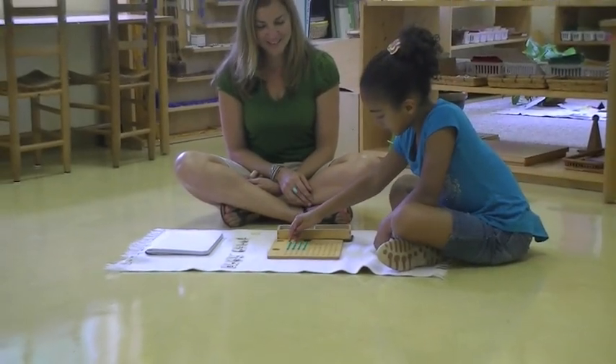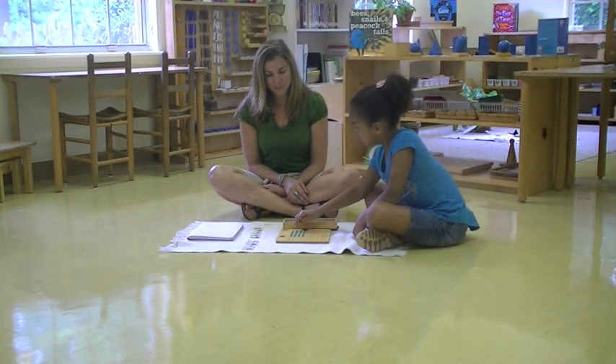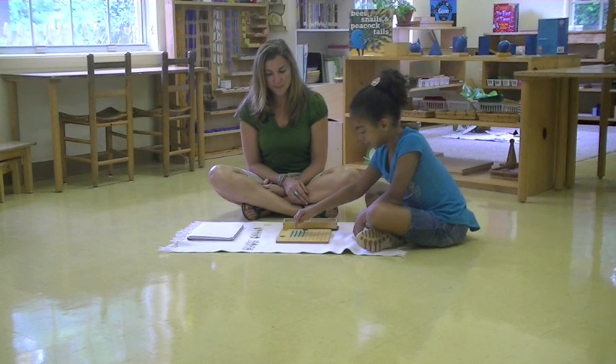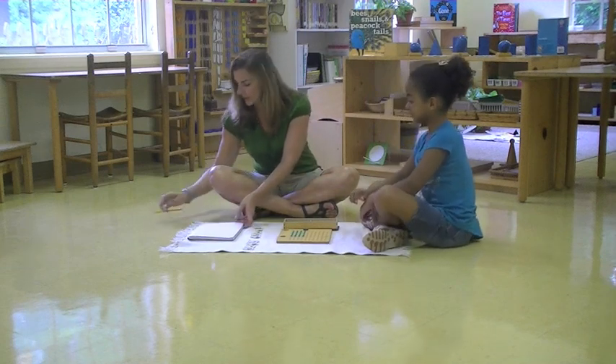Ready to count it? One, two, three, four, five, six, seven, eight, nine, ten, eleven, twelve, thirteen, fourteen, fifteen, sixteen, seventeen, eighteen, nineteen, twenty, twenty-one, twenty-two, twenty-three, twenty-four. Very good, Julia. That's exactly it.